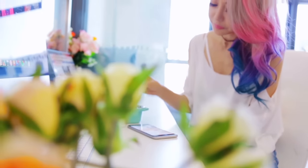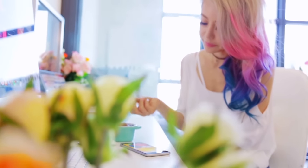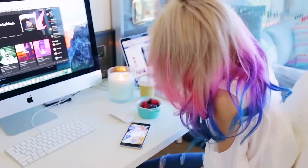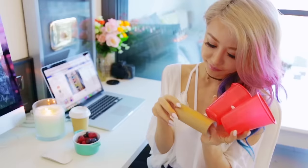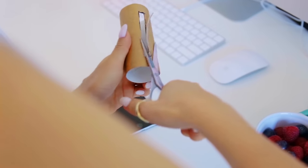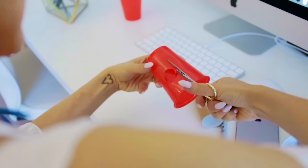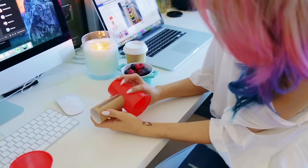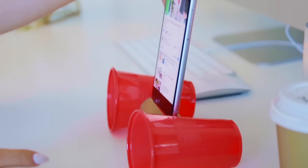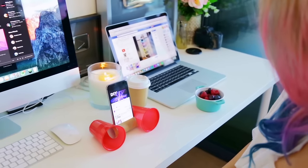I always watch things on my phone even when a huge laptop or computer screen is right in front of me. Instead of straining your neck down at your phone, you can make your own little phone stand combined with a speaker system. All you need is a toilet roll and two party cups. Cut a slit on the top of the toilet roll so your iPhone fits perfectly in place, then cut a circle in each side of the cups and fit them together. You can colour and design it to whatever theme you have in your room.